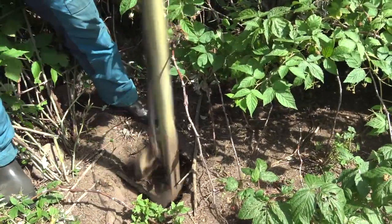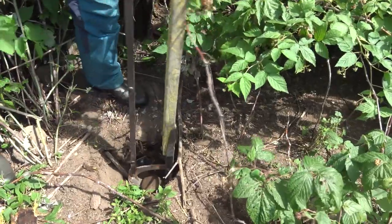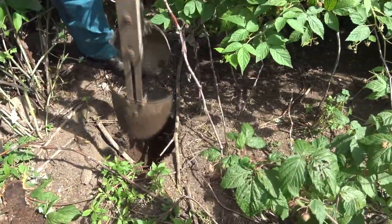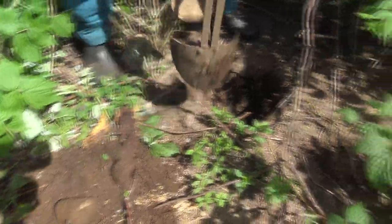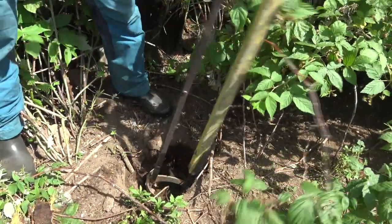If you're fancy-schmancy then you've got a post hole auger and a tractor. And if you're a little more old-school or arm-powered, then you're using one of these post hole diggers — and that's what we're using today. Old school.